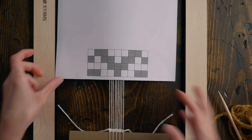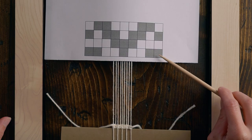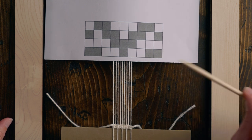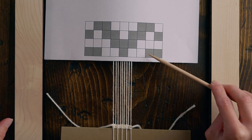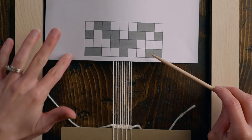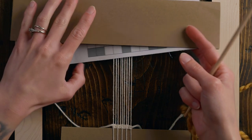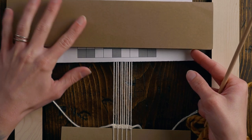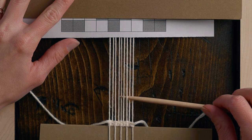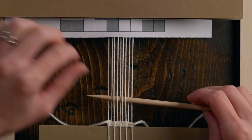It's only four rows long, and then we just keep repeating those rows, so it's going to be easy to keep track of where you are in the pattern. All the colored-in blocks represent going over one warp string, and the white/uncolored blocks represent going under. Let's do this first row together: over two, under two, over one, under two, over two.